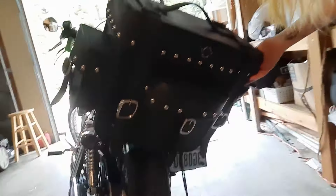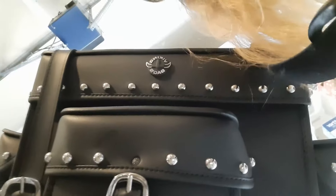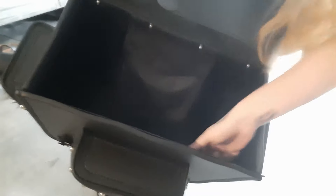Let me show you the inside of the bag. Here it is. It's not actual buckles — it's just latches, so it makes it really easy to undo. There's the top portion, and each section has extra storage compartments. Freaking huge in there.